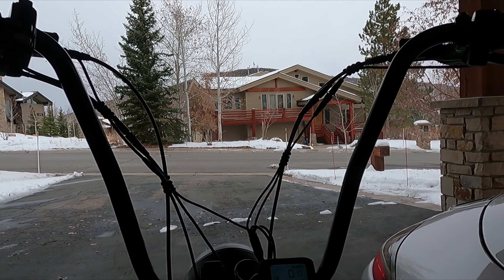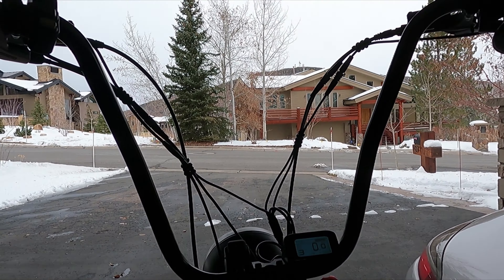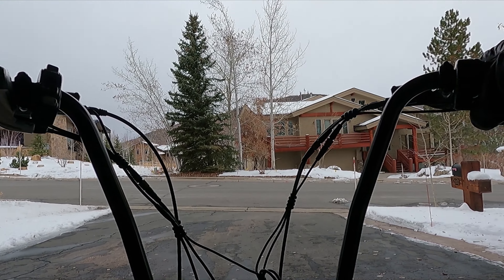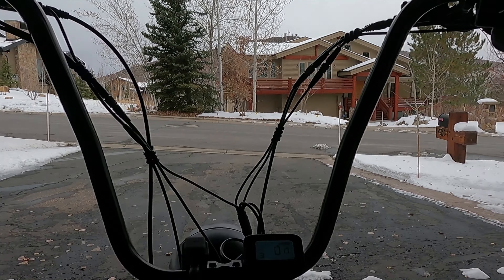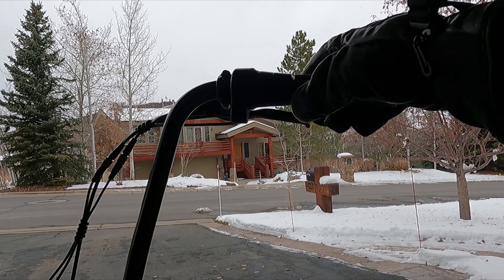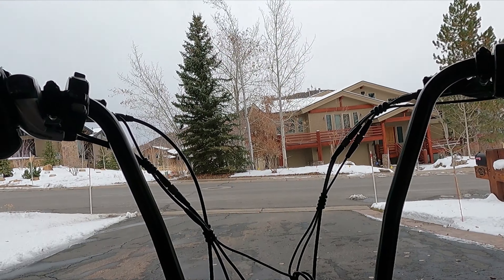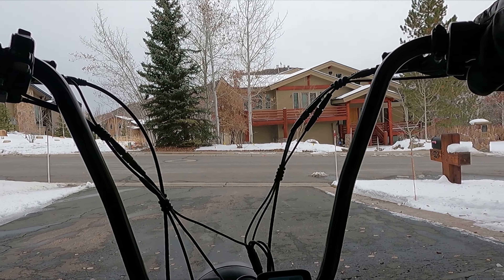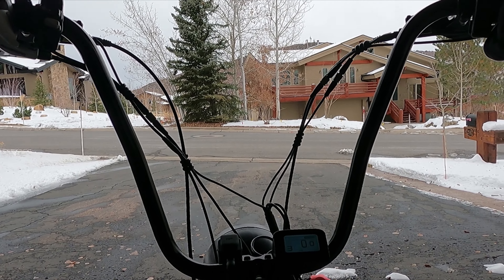I don't know if you can see from right here what's changed on my bike, but I've been doing a lot of mods. I'll give you the angle to the left, angle to the right. I think the roads are clean enough, let's go for a ride and see if I've got everything set up.